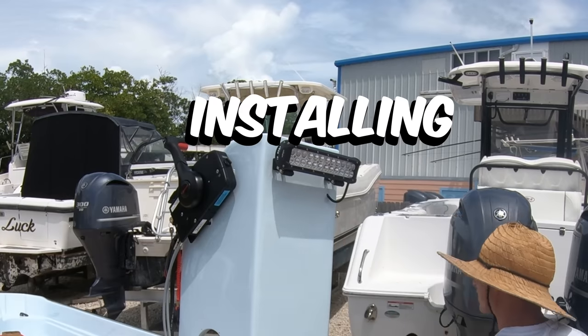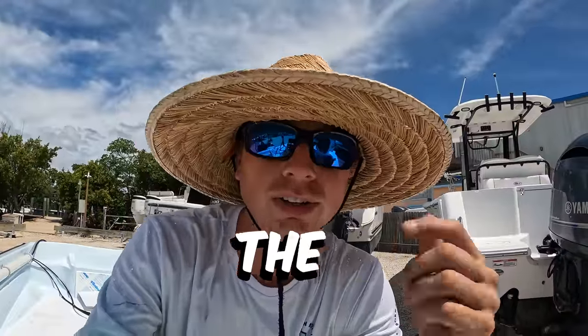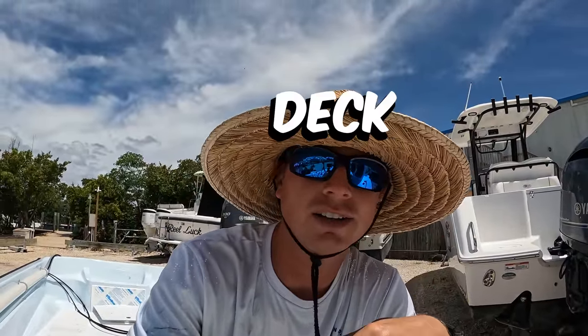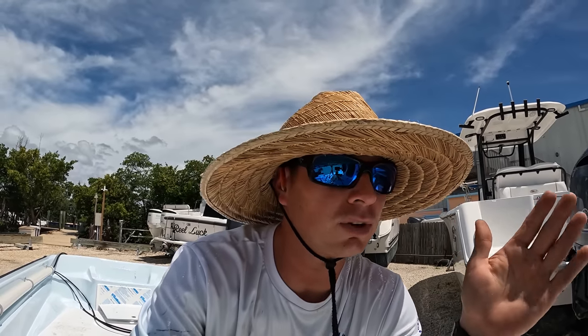I'm going to start by installing this panel here, which is all the switches. It's going to control the nav lights, the anchor light, the spotlight, the deck lights, bilge pump — all that stuff. So that switch panel with the fuse panel is all going to go in.